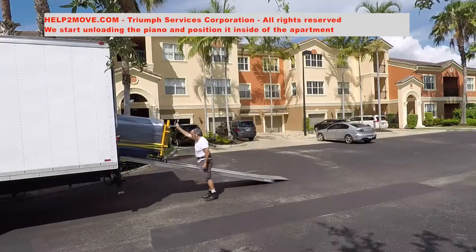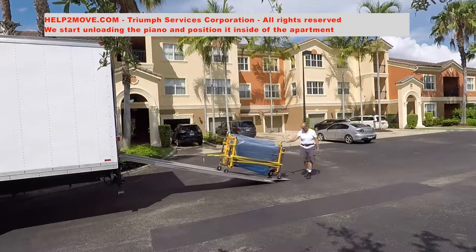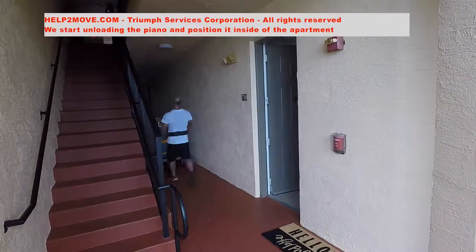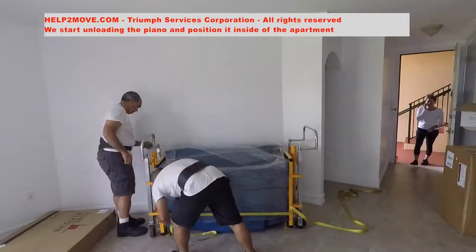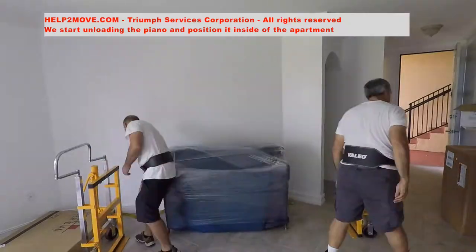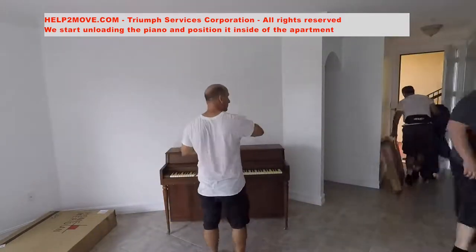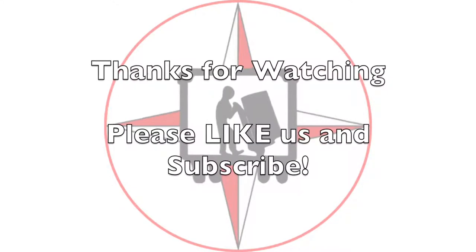At the destination, we winch the piano down and wheel it into the apartment. We then unwrap the piano, put the music rack back in position, and job done!